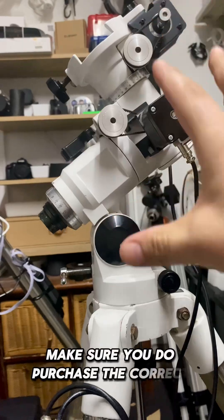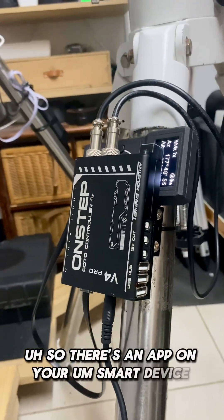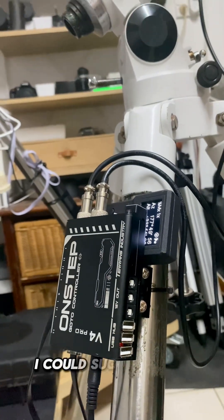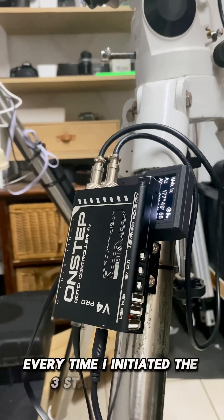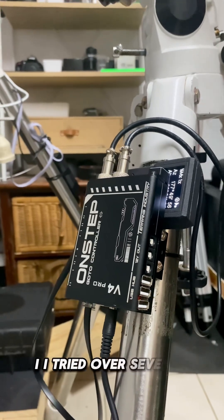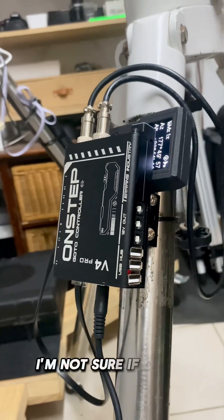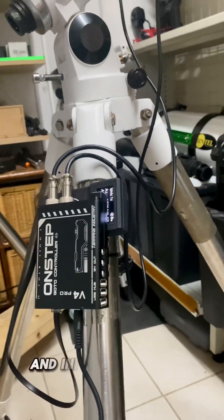This is the Wi-Fi version. There's an app on iOS called GoTo Mount, and on Android I think it's the actual OnStep app — they are very similar. My experiences with the app weren't that great. I could successfully connect and move the mount, but every time I initiated the three-star alignment it said it was successful, yet when I told it to go to a target it was way off. I tried over several nights and it just didn't work. Also, the Wi-Fi range isn't great — it would cut out at around five metres.